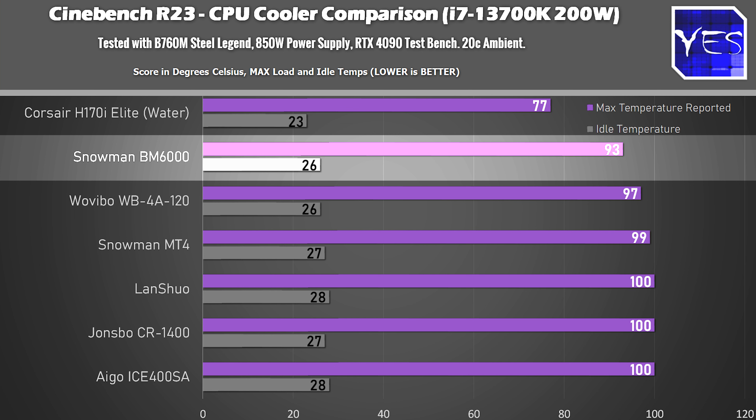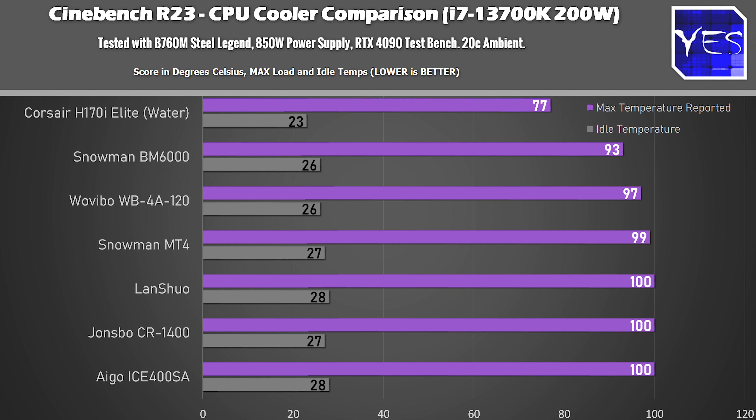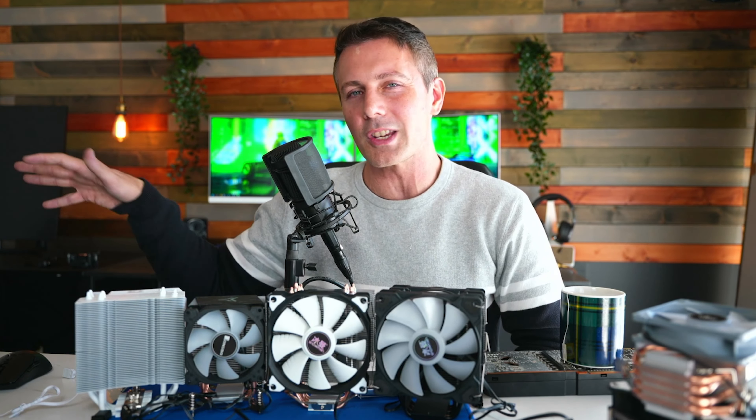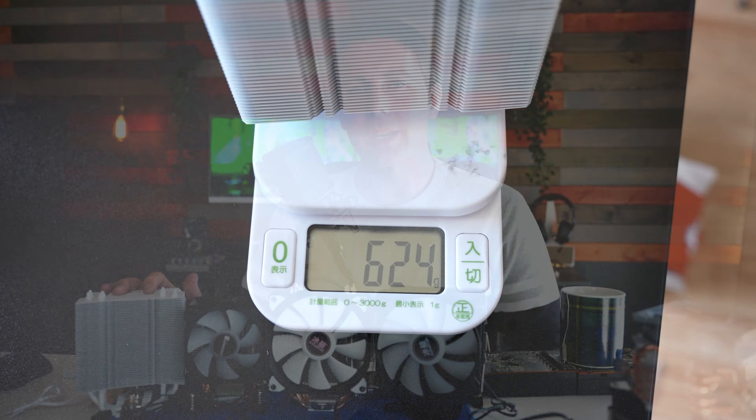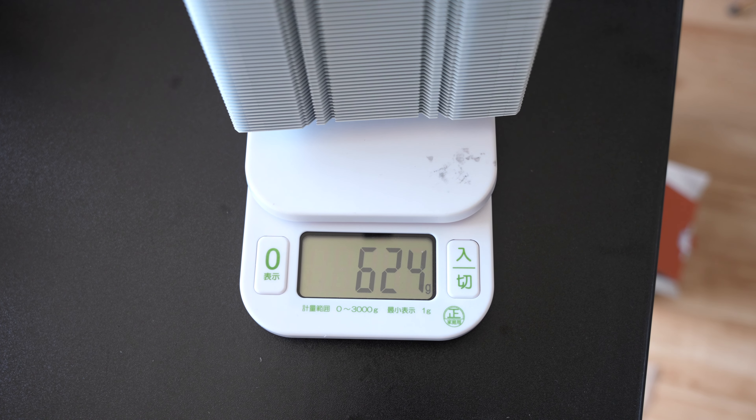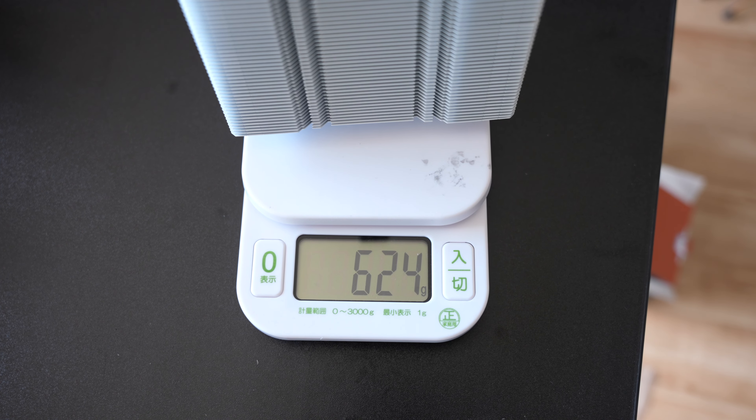We tested this in a 20°C ambient environment, so if your ambient goes up five or ten degrees, all these coolers will start thermal throttling — something to keep in mind.